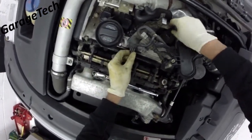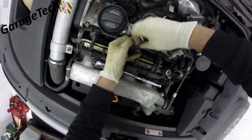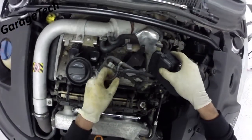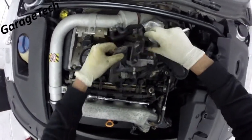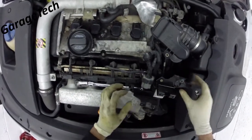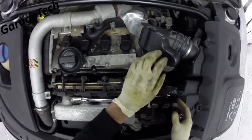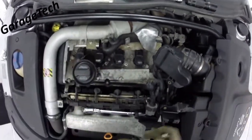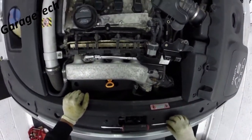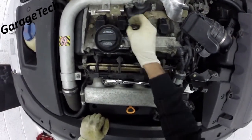I'm just going to remove this vacuum pipe out of this clip to make it a bit easier. Once that's out of the way, you can just fold it aside — don't bend it too much, just enough so it's not going to flap around. Now you can see we've got access to all four coil packs.